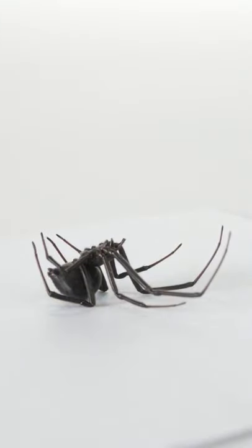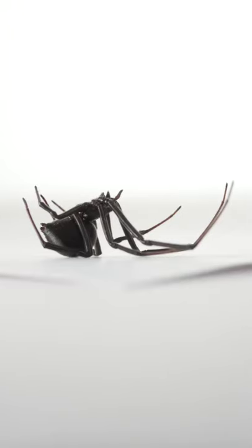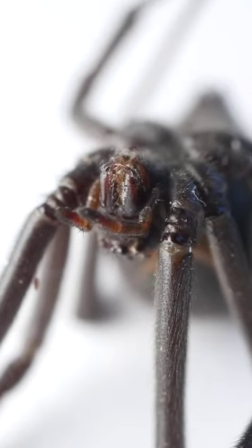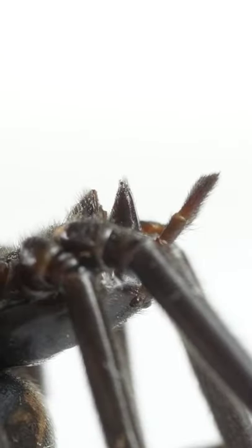Take a close look at the black widow's face. You'll see two extensions on either side of its mouth. These are not fangs — they're like little arms that hold the spider's prey. But if you look past those tiny arms, you'll see two more extensions, more prominent from this angle right here. Those are the spider's fangs.